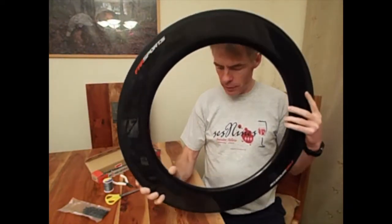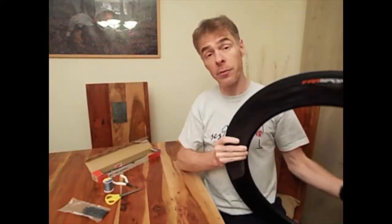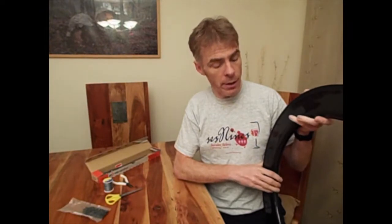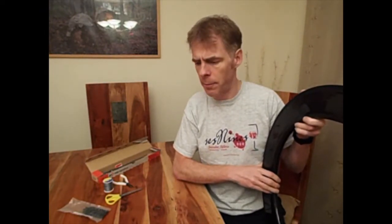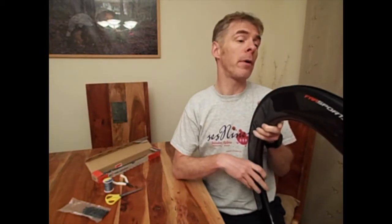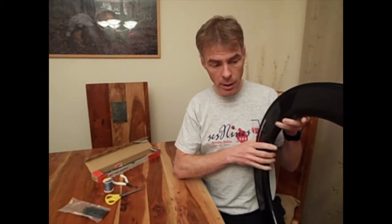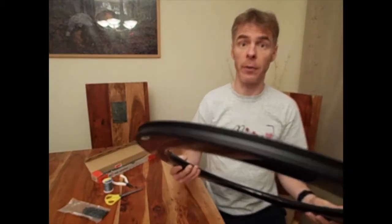After looking around, I didn't find anything terribly useful on YouTube that said how to do it. Campagnolo have got a special magnet and bolt that helped to do it, so I had to go and work out a sensible approach, and I thought I would show you how I've done it.